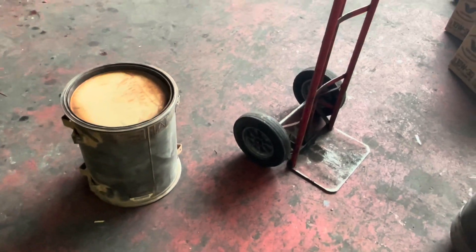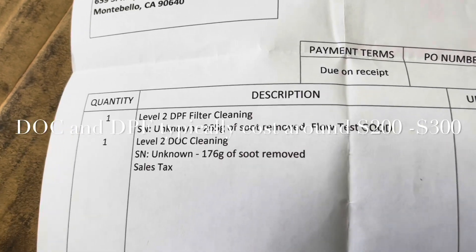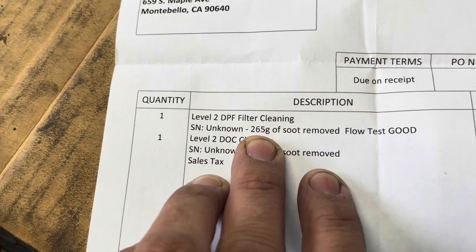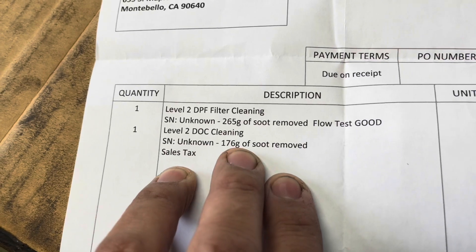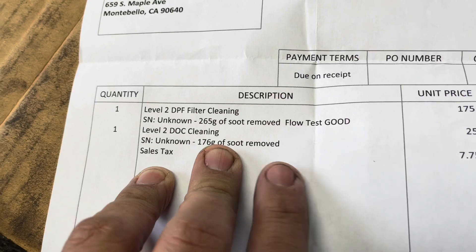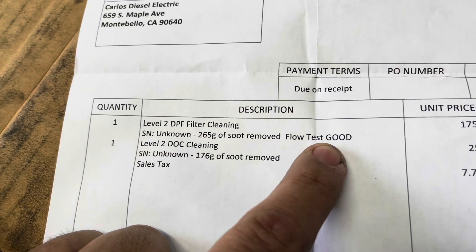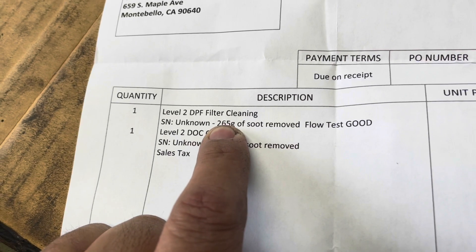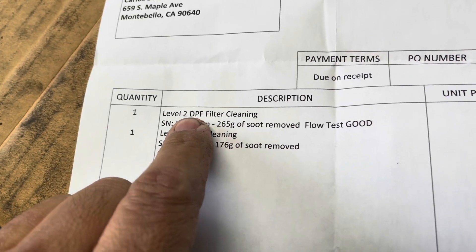Just to give you an idea of what you're looking at for the DPF cleaning: 265 grams of soot removed is a lot — normally I think it's about 100 to 120. DLC was 176 grams, so again a lot of soot being removed. It's always good to do a flow test and weigh it so you know exactly how much came out. The most important one is usually going to be your DPF.